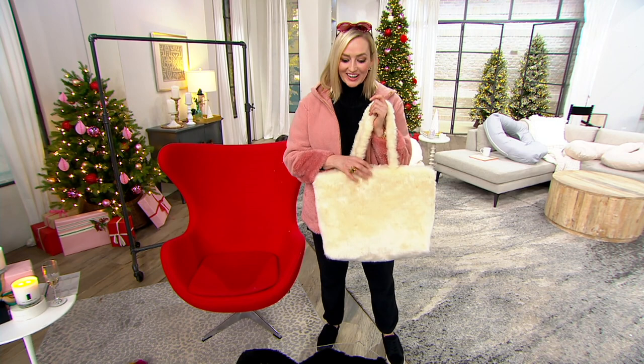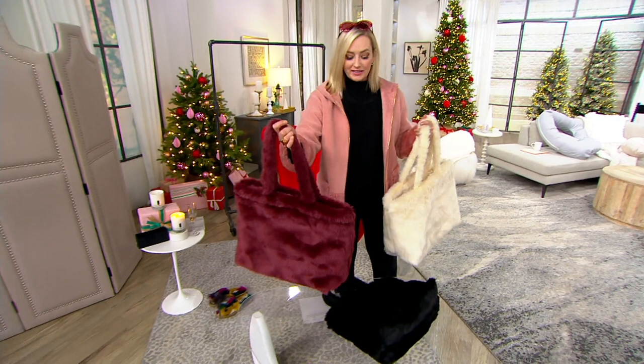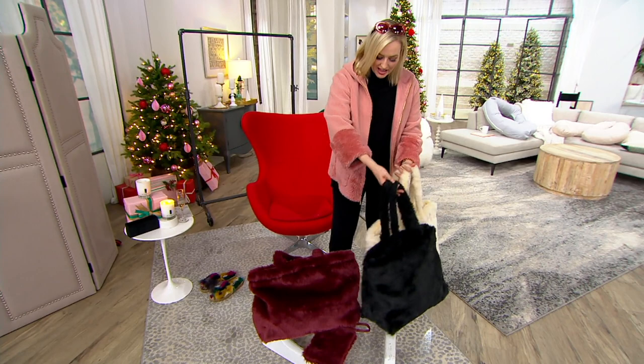Remember, you're really getting a couple of bags in one because we've got this inside each one. Ivory: 120, that is it. Burgundy: 140 right there. And our black is our most popular, so keep that in mind — going very quickly. Item number 8492794 on this one.